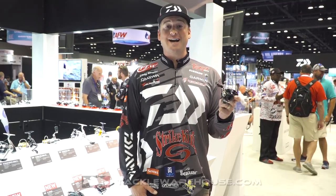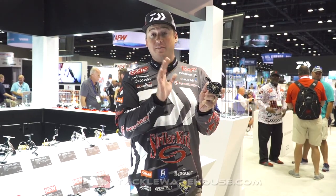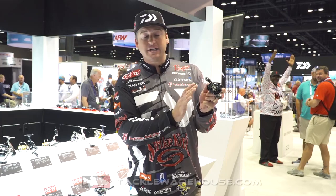Hey everybody, Cody Meyer here, 2018 ICAST show here in the Daiwa booth with TackleWarehouse.com. We've got a brand new reel that just came out — it's the new CR80.